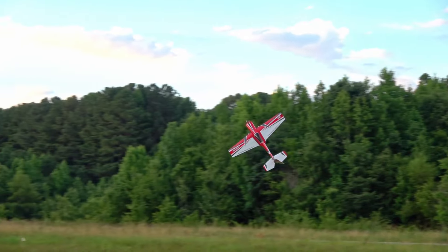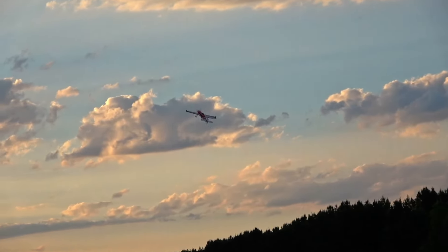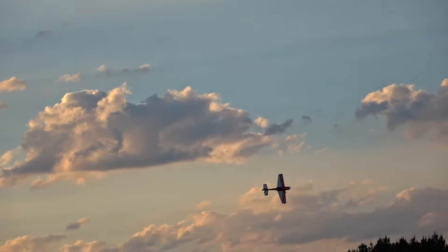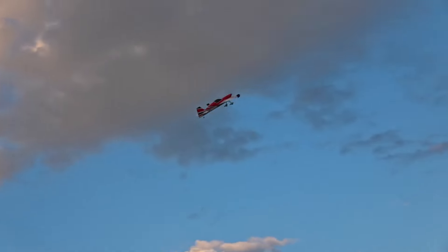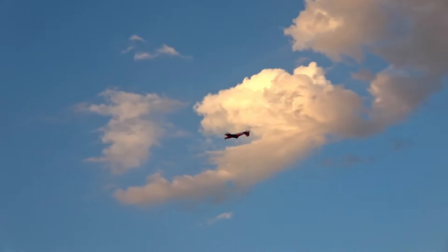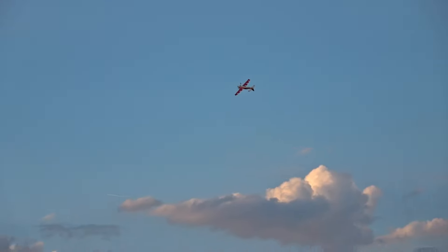Transitions right into high beta knife edge, no problem. Throttle up, switch sides. I'm not a 3D master by any stretch of the imagination — many people can do this better than me. I encourage you, if you can do this better than me, show me how because I want to learn. There's a lot of stuff I want to learn about how to fly, but I try to teach other people too.